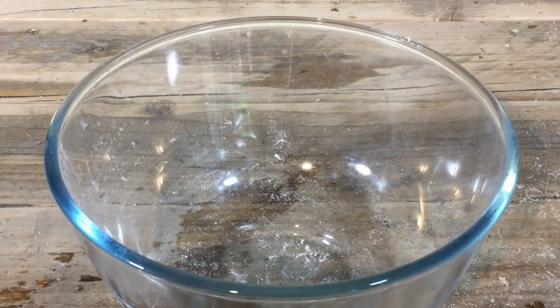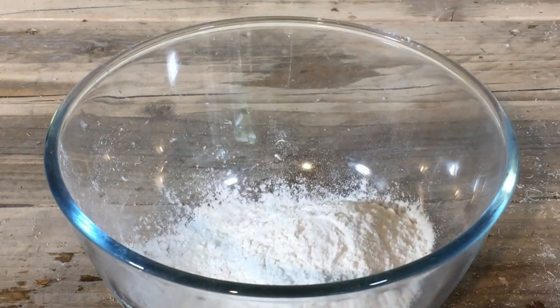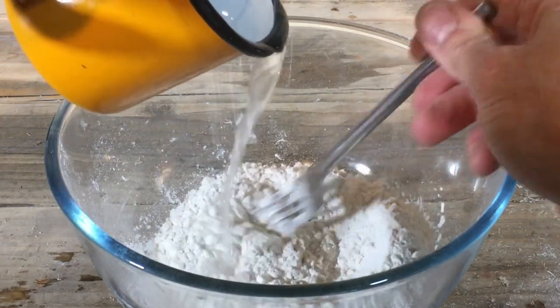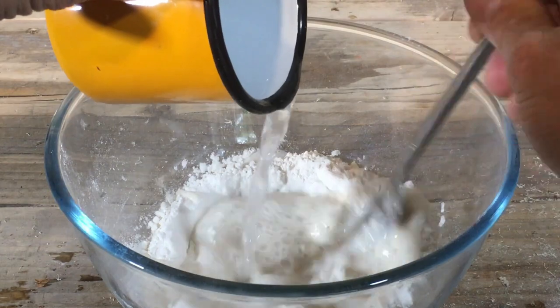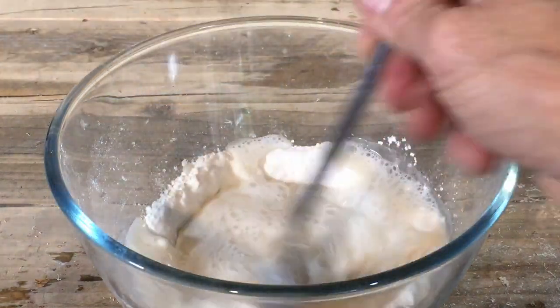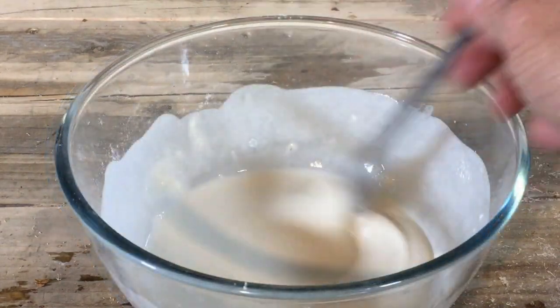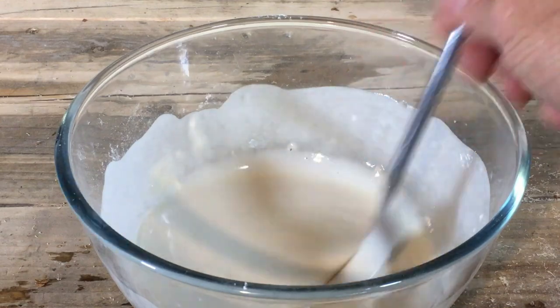While your water is coming to the boil, add one measure of plain white flour to your mixing bowl. Pour in one measure of cold water and mix thoroughly to a smooth paste. Mix it thoroughly so that there are no lumps.